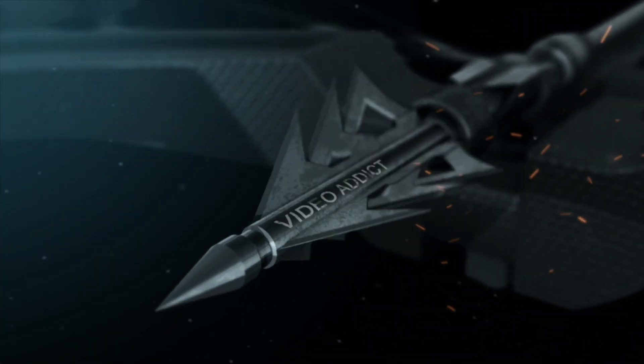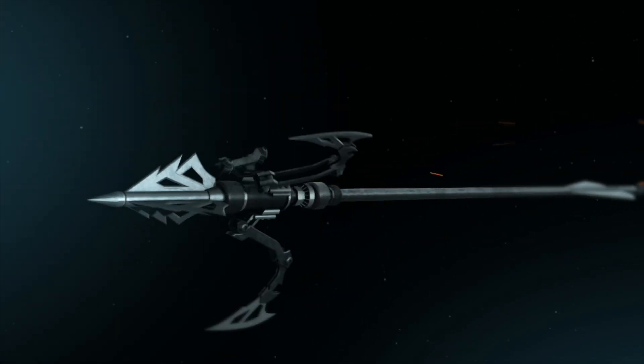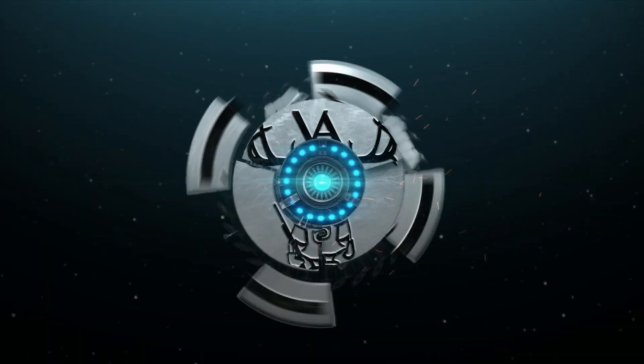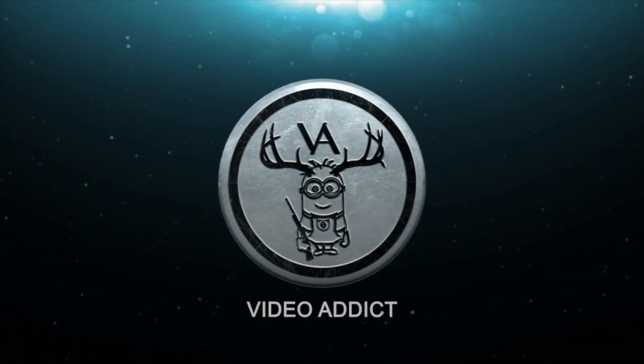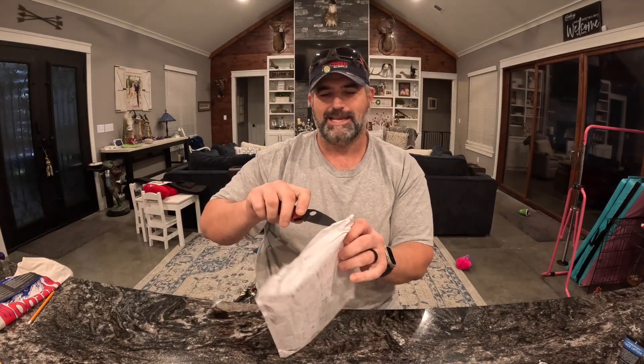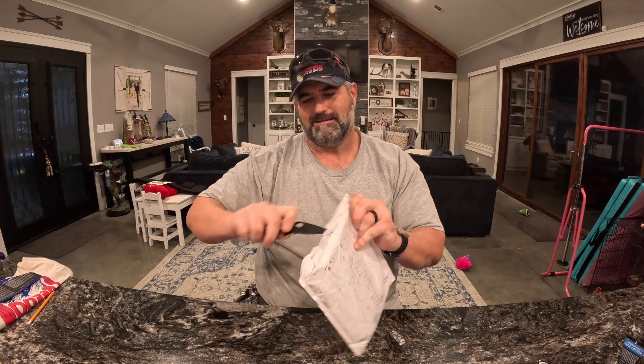What is up everybody? Video Addict here and I've got a package from Barrel and Blade — the Knife of the Month. Let's just get into it and see what we see. I'm super excited, as I always am.